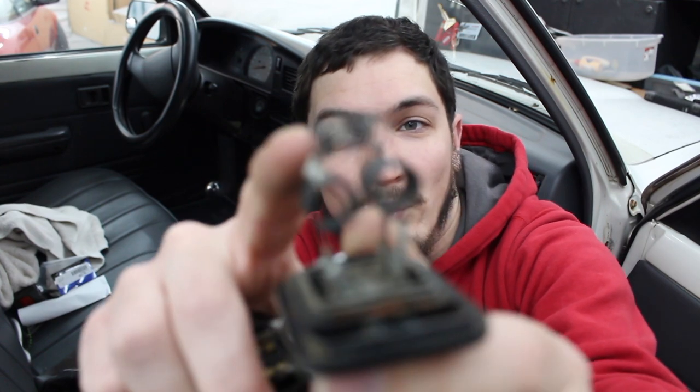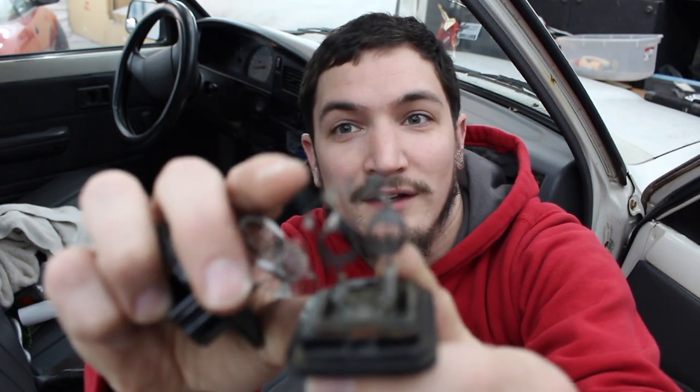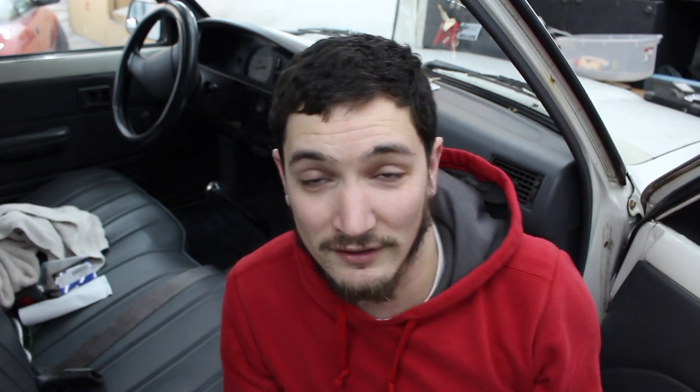We removed the two screws and the plug and pulled out the part. As you can see, this part is actually super corroded. This big coil on the top is actually separated into two pieces — that's the reason why electricity wasn't going through it and allowing it to work anymore. It probably just got overheated, corroded from its age, and just decided to bite the dust.